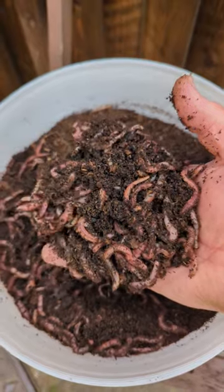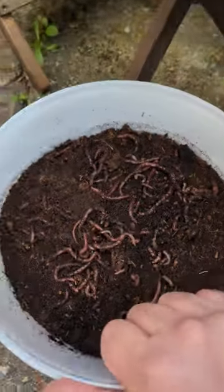These organic red worms unblock soak aways. Just lift the lid of your septic tank and put the worms in.